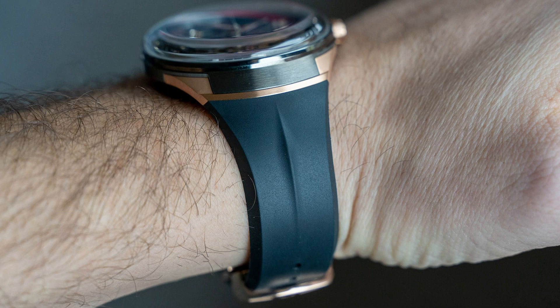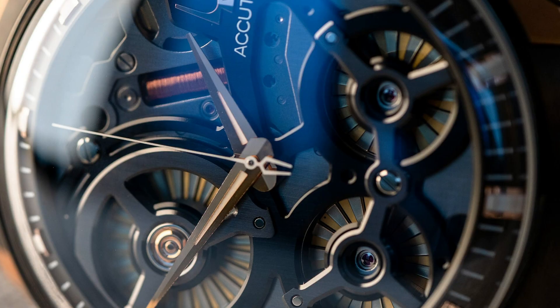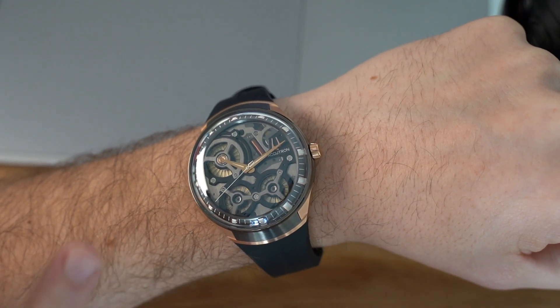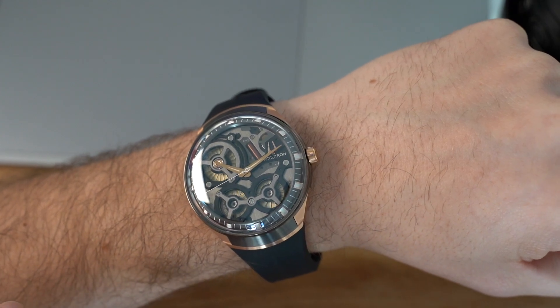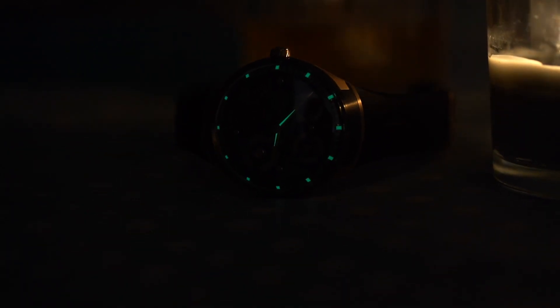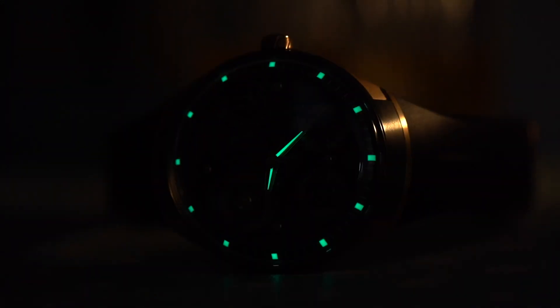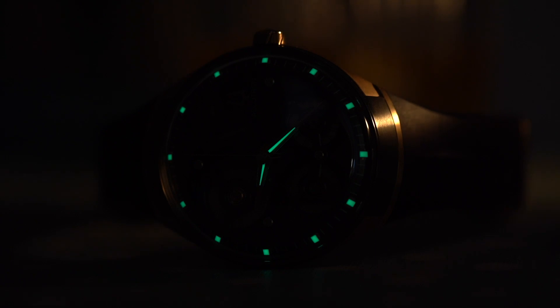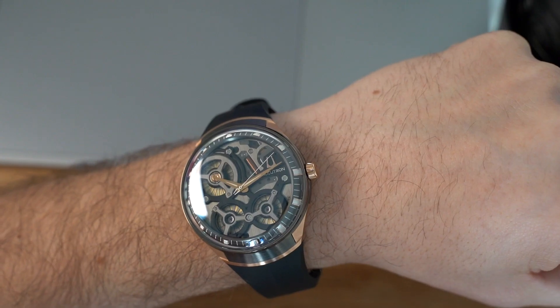Moving on to the dial, the pitched Dauphin hour and minute hands are polished, creating eye-catching reflections at a variety of angles. However, against such a detailed backdrop, legibility does suffer a little bit, and this is compounded in the dark due to the rather disappointing loom strength. It's a very thin sliver of loom in the center of each hand, and the hour markers all have blocks of loom as well, but the strength of it is a little bit disappointing for a watch costing this much. It's a shame they didn't load it up with really strong loom.